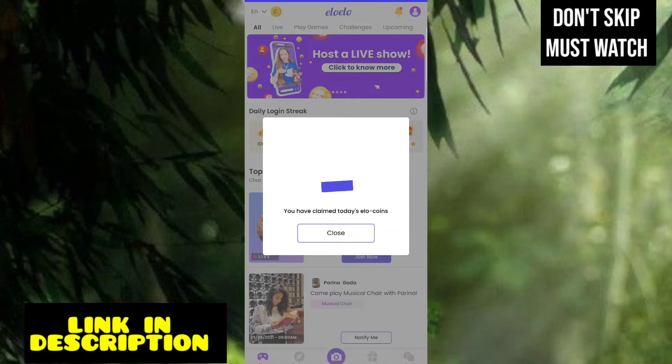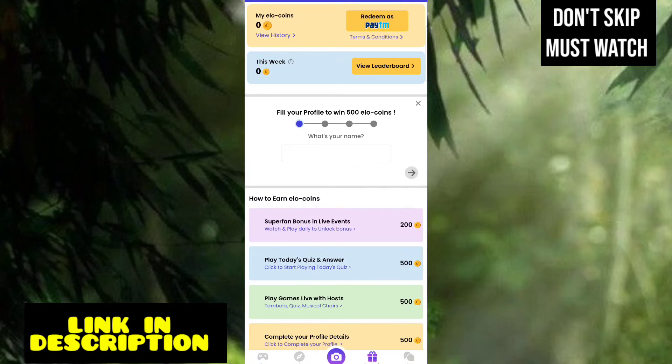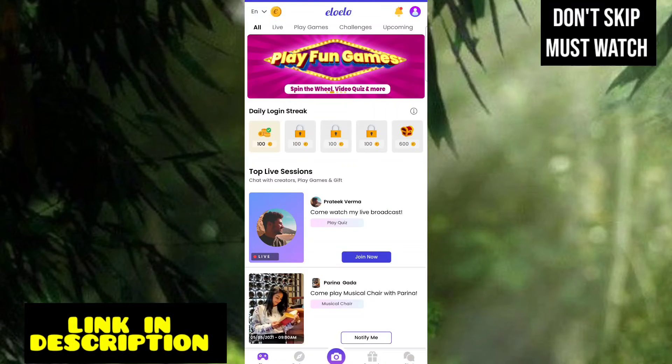There is a reward option. There is a $100 reward. We are going to check the details — if you check the profile, you will complete the profile and you will have 500 coins. If you have any coins you will also have 1000 coins.